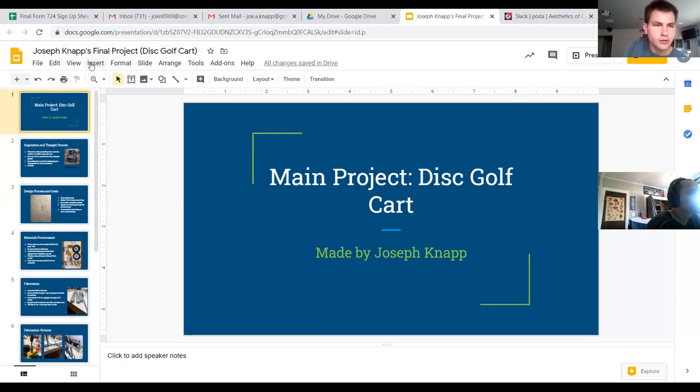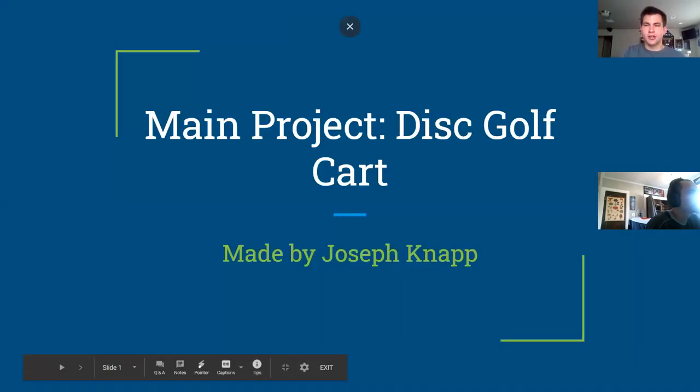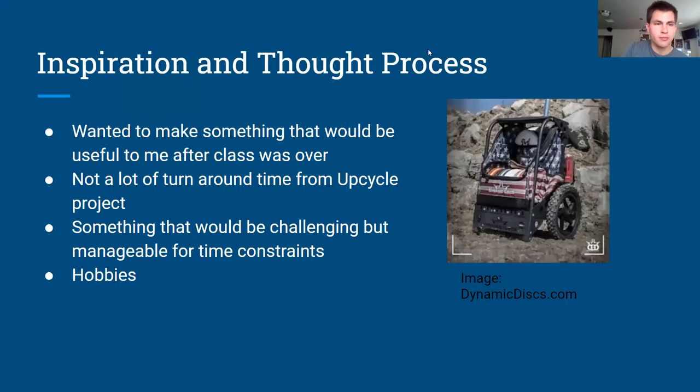For my project I decided to go with a disc golf cart — it's something I really enjoy as a hobby. We had a quick turnaround time between the upcycle project and the final project, so I thought of hobbies I could build something useful from. I have a disc golf bag but it's pretty bulky and not super comfortable to wear.